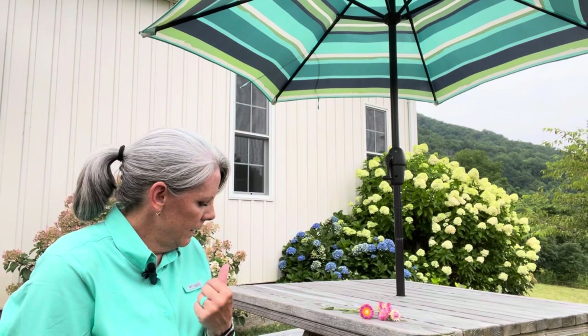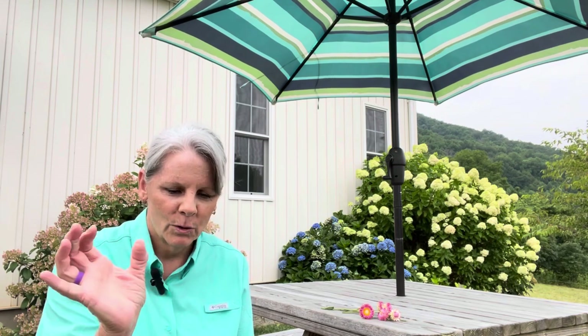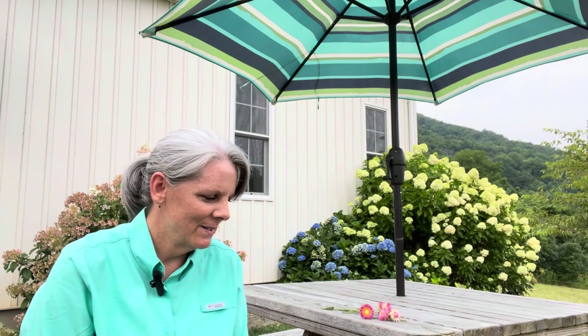I grew all of these from seed, and I will put in the description below the seed company that I ordered my seeds from. If you don't know where the description below is — I didn't for a while and had to Google that — there's a downward-pointing arrow on a YouTube video, and you just click on that, and then the YouTube creator will have put all their information in the description. That's what the description below is, in case you didn't know.